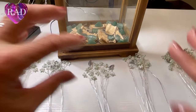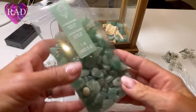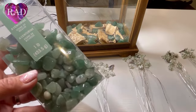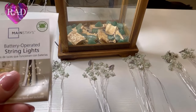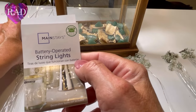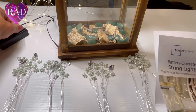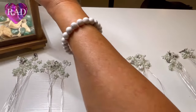The decoration landscape for our lantern is dry. I decided to add these adventurine stones I found — I believe at Michaels. I'll have the link for them in the description as well. The lights with the timer are also from Michaels and they're from Mainstays. All the links to purchase are going to be in the description.